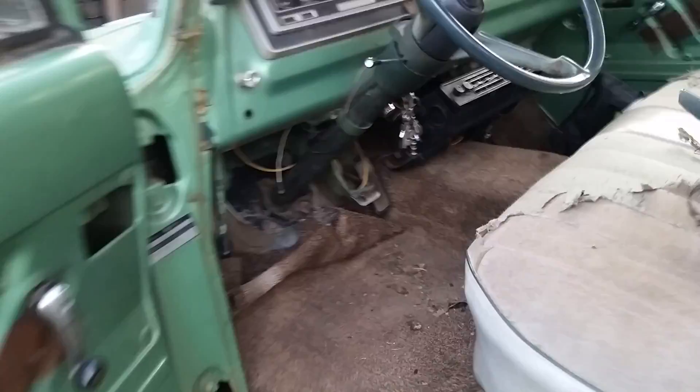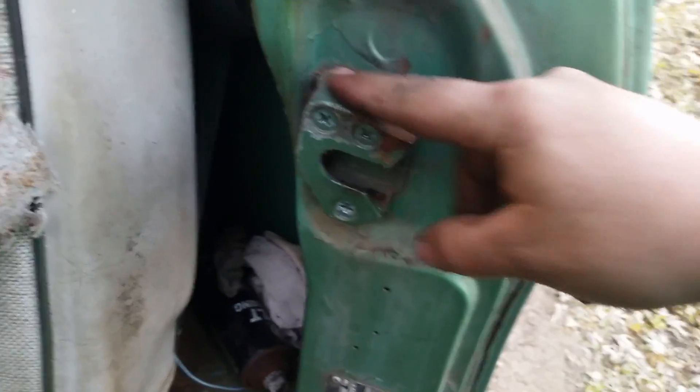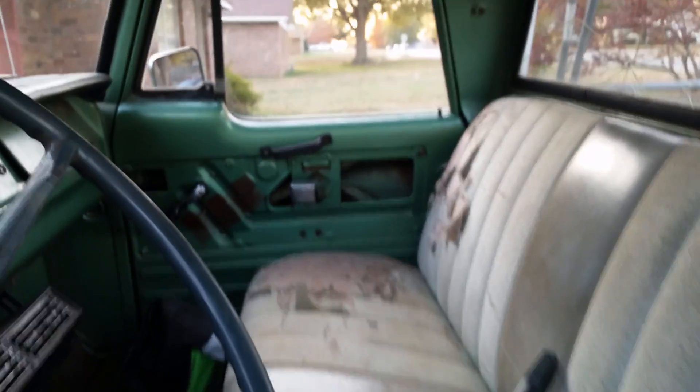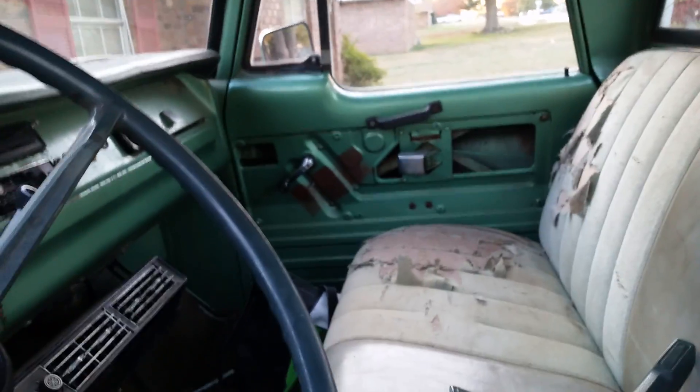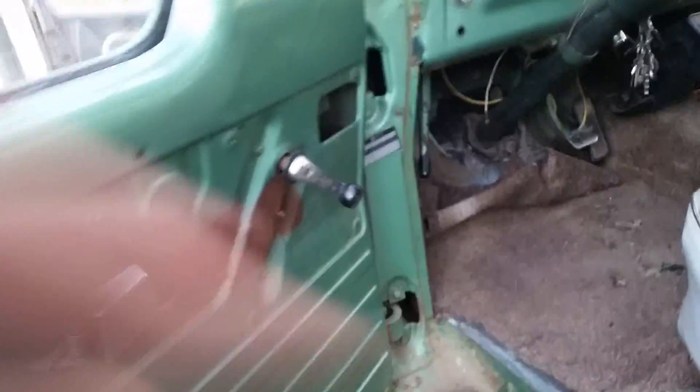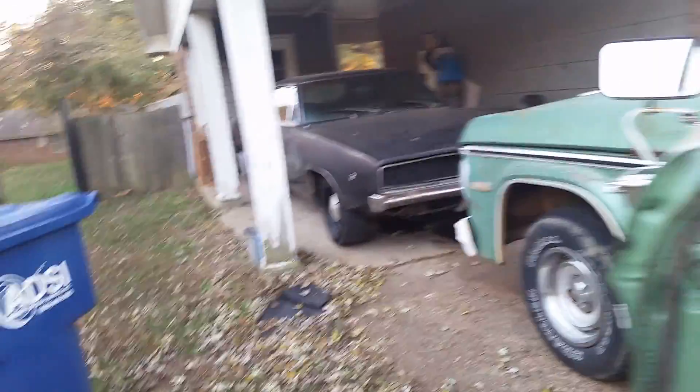I've also messed with the door jams a little bit trying to get these striker plates readjusted. I had to readjust the passenger side because that door is really hard to open from the inside, and I got that fixed. That's about it — I haven't really done anything else.